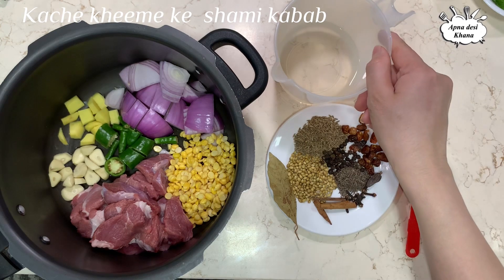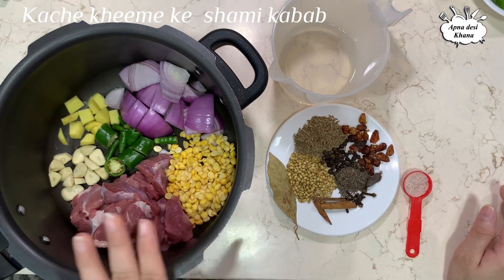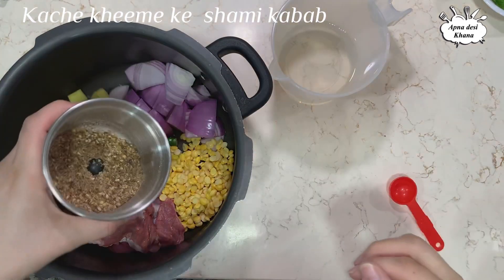I will crush it in a bowl and add more water. When it boils, we will get more ingredients. I will crush the whole masala.